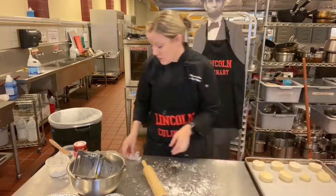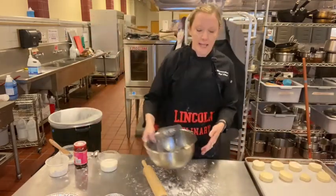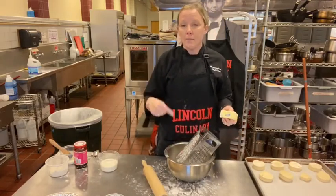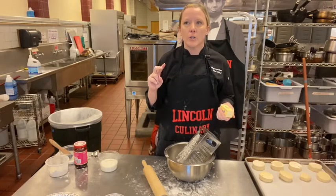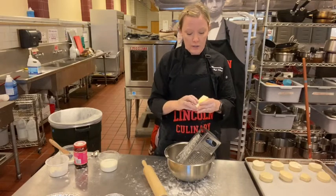Once those are done, brush them with half and half. Now for scones — same ingredients, but you can add dried fruit. Flour, baking powder — not baking soda, remember that — salt, and more sugar. Scones are sweeter; they have more sugar in them.